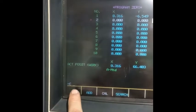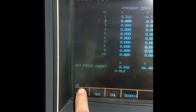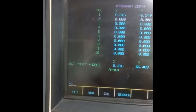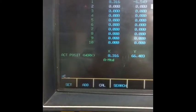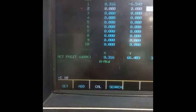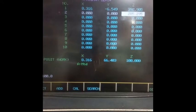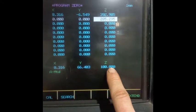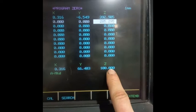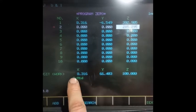We press the calibration button and we see that the cursor waits for entering a number. We already know that the tool tip is at the height of 100 millimeters, so we enter 100 millimeters, press right, and now we can see that the actual position of the workpiece for Z is changed to 100 millimeters.